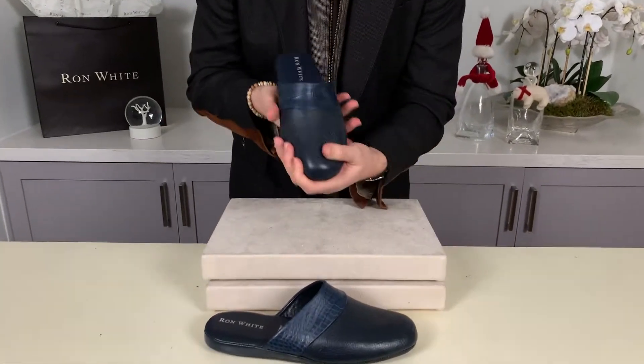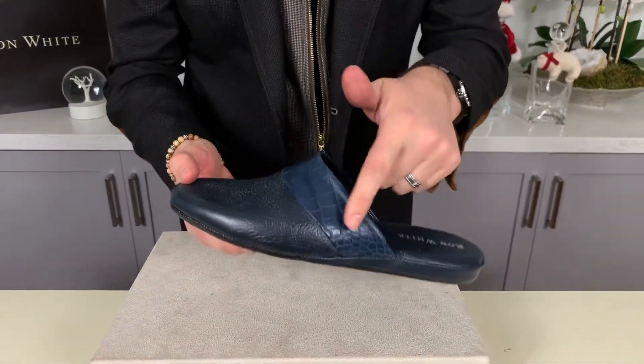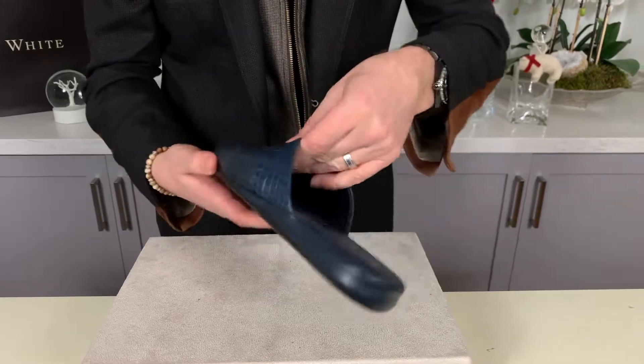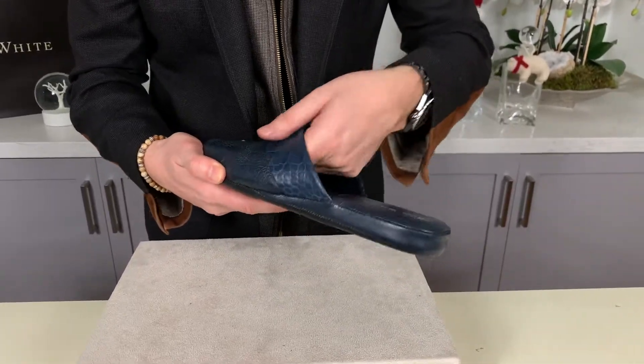What I used here is butter-soft, delicious deerskin with a croco embossed calf trim around the instep. These are completely lined in butter-soft glove leather — it's called Napa.